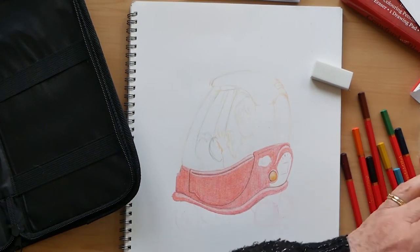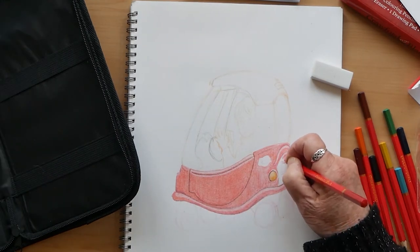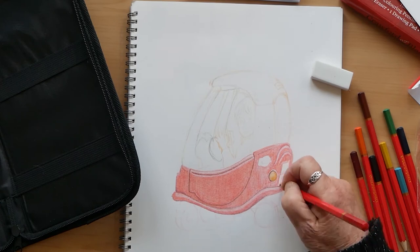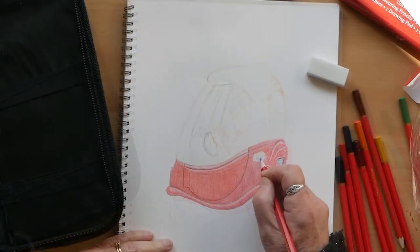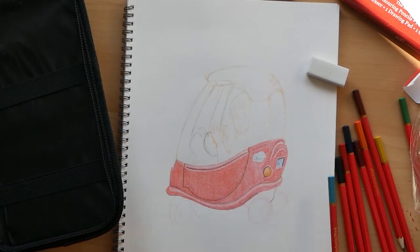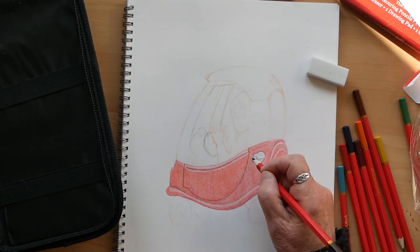Maybe the set was dropped or something, but the others don't seem to have the same problem — it's specifically the red. But none of the colours are really bright and vibrant.